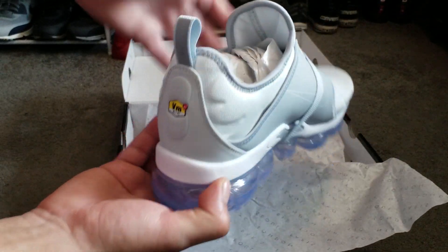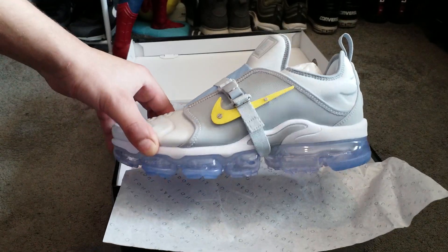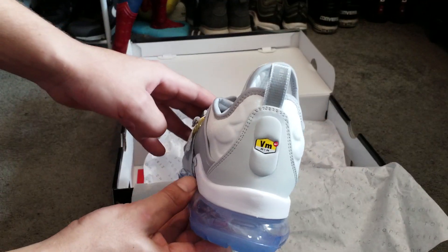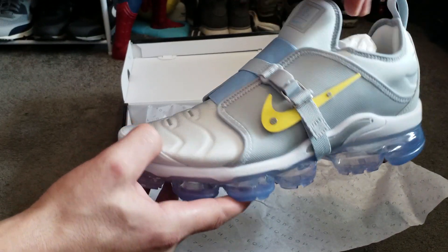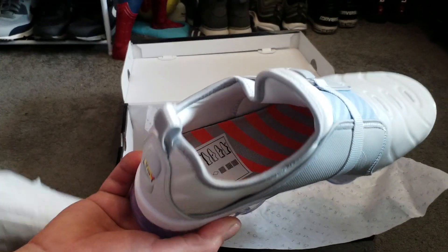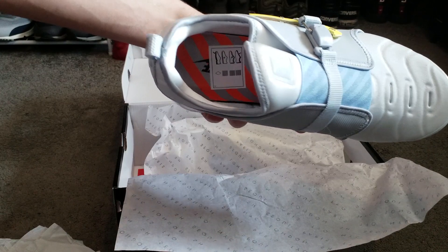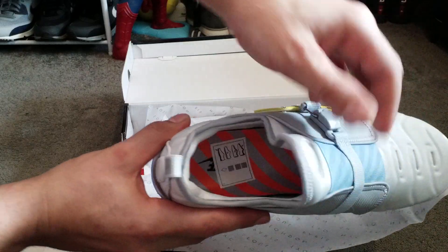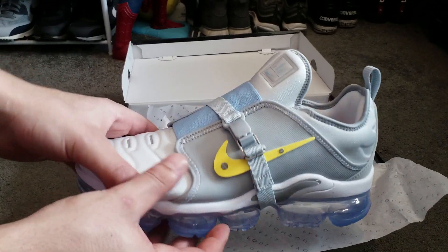This is actually the first time I'm looking at them in person — I've only seen them online before. It's white and grey, blue — or a very light blue — yellow tick, orange, and grey inside. They try to make the orange look like the tape from building sites, like a no-go zone area.